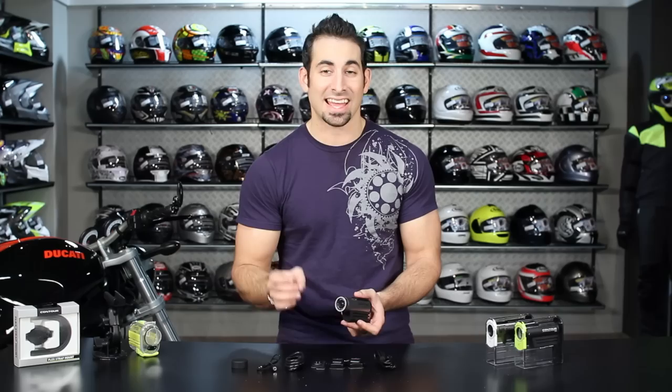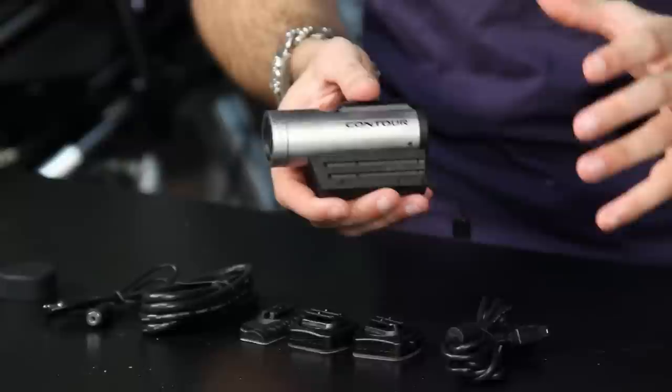We do have a full Contour family of cameras: you have the Roam, you have the GPS, and then you have the Plus here in my hand. The Roam starts at $199, the Contour Plus is right around that $500 mark, but the key thing you need to know is you have a really pro-level camera here.